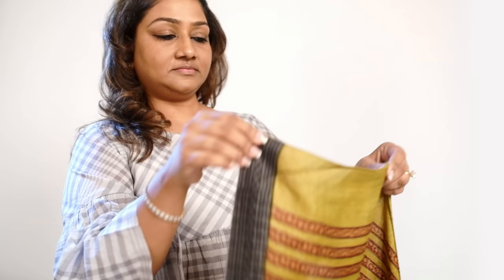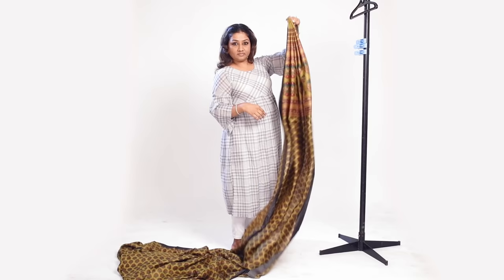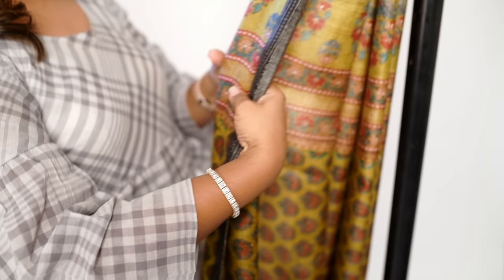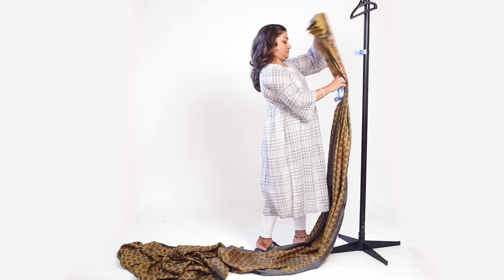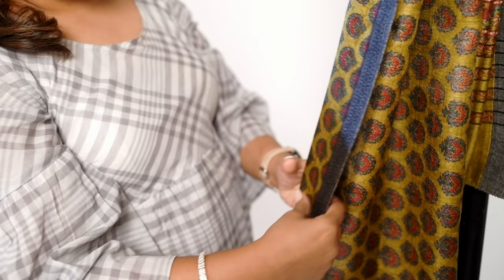Now start making the pleats: throw, hold, throw, hold, throw, hold — and you've got it! Then just take a peg and fix it up. You can take the support of a hanger to help make your pleats. Take a peg again and fix it, because as you can see the palla is still short, so you have to make longer palla pleats.